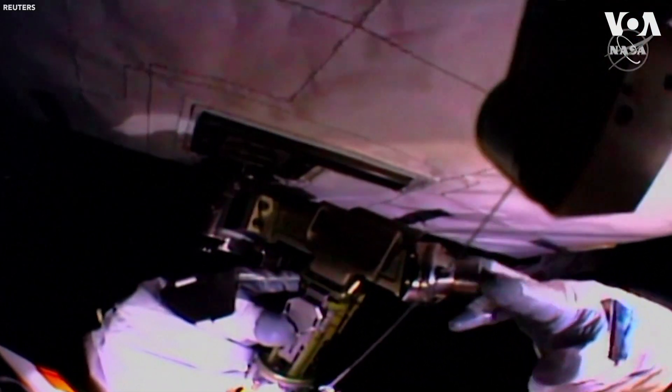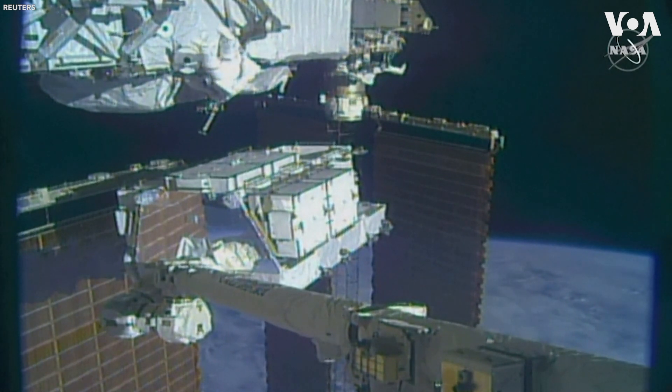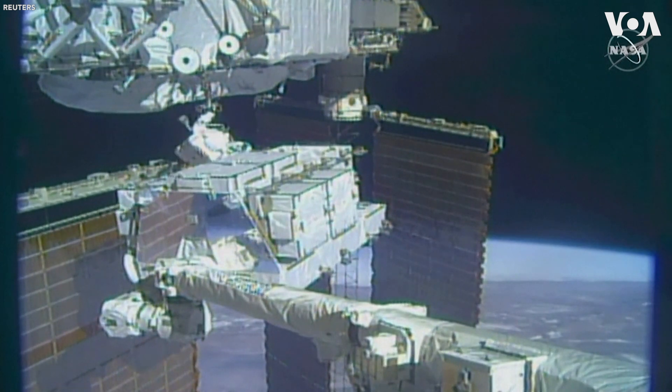How would that impact your ability to get out there? The battery is referred to by battery in a letter or battery in a number today — battery in a letter. Look at one of these new lithium-ion batteries they're working on during the spacewalk, that just gives them a good handhold.